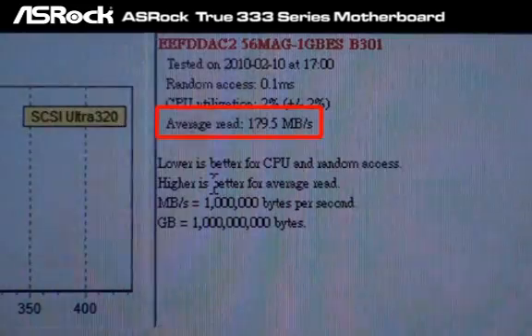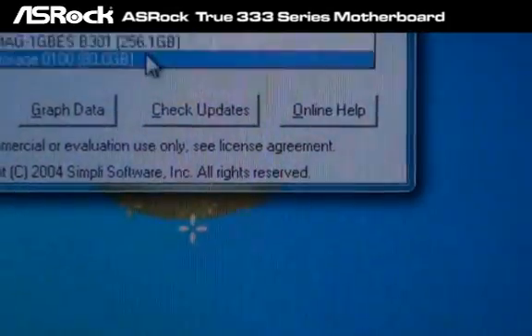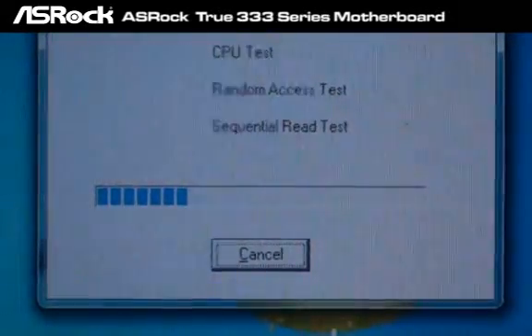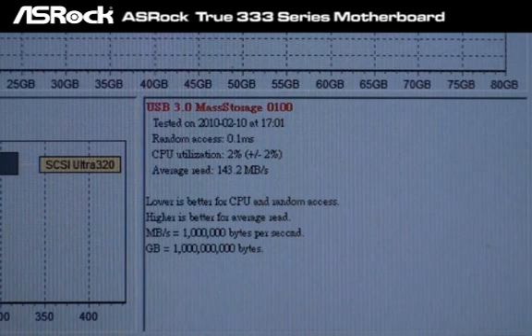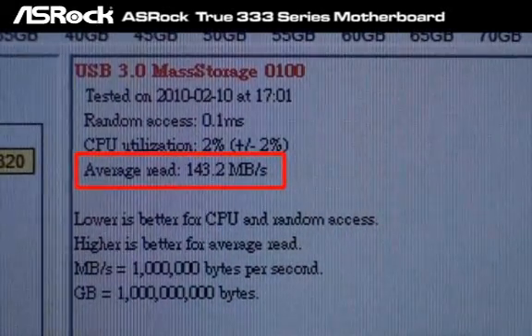Let's do the USB 3.0 test and see what happens. Here is the test result of the USB 3.0 device on the Gigabyte P55-A series motherboard — the average speed is only 143 megabytes per second.